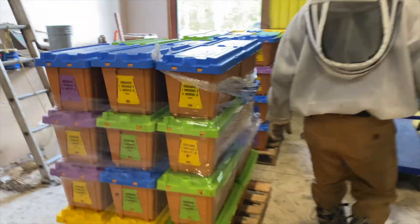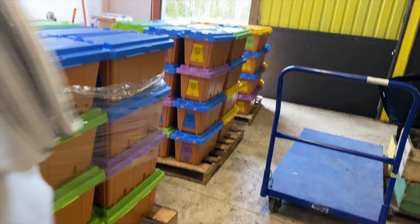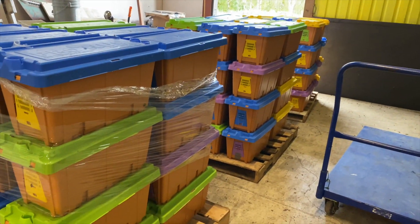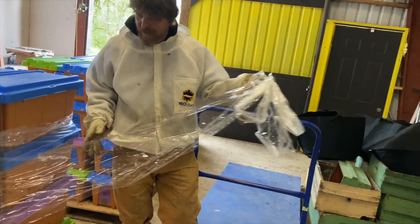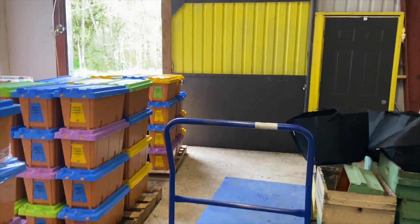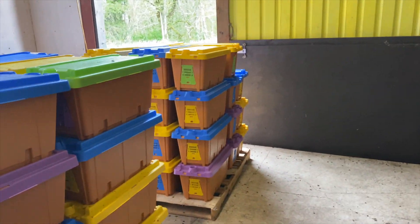We got these two pallets done today doing that process. That third pallet goes into the hives tomorrow.